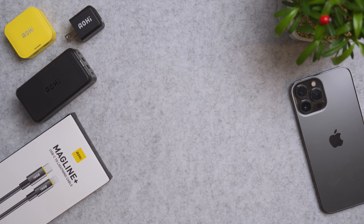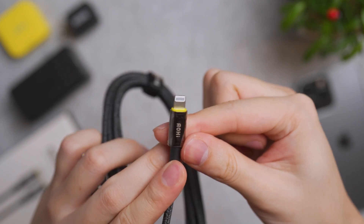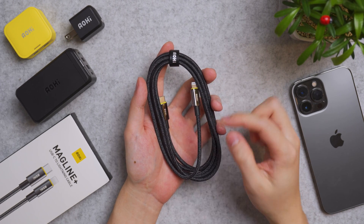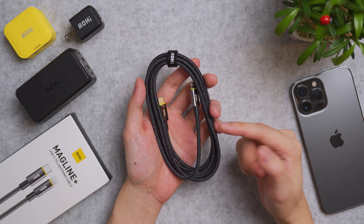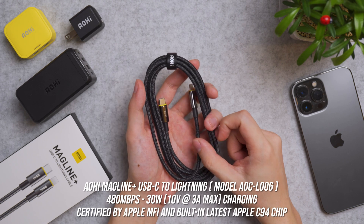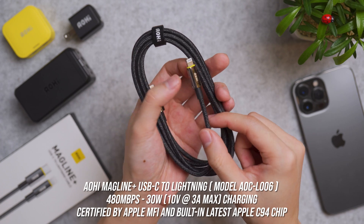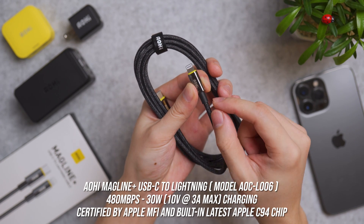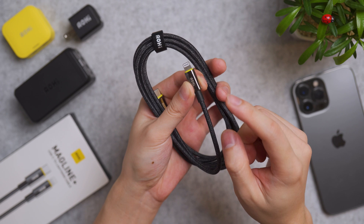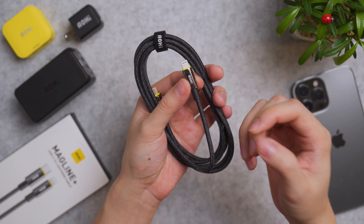Another cable I use regularly is the Magline Plus USB-C to Lightning cable for my iPhone. It shares the same length and build quality as the previous cable, but has a data transfer speed of 480 megabits per second and charging speeds up to 30 watts — 10 volts at 3 amps. It has a built-in certified Apple M5 chip using the Apple C94 chip, so it shows as a genuine Apple accessory when connected to iPhone.